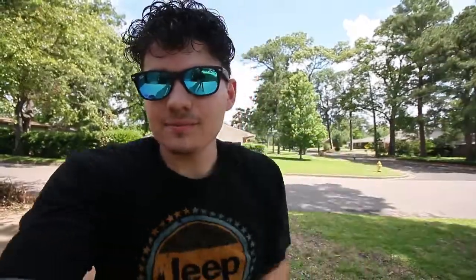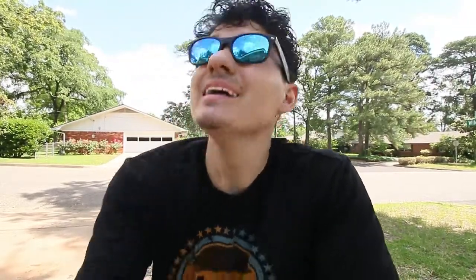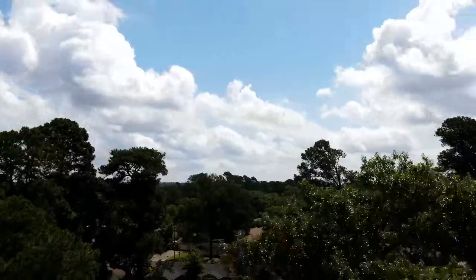The clouds are beautiful today. It was supposed to be raining, actually supposed to be storming all week, but we have this beautiful sky. And this drone shoots 8K time lapses.